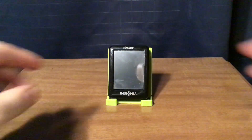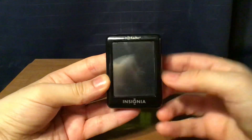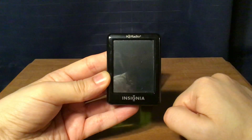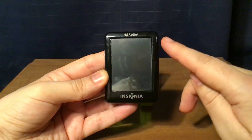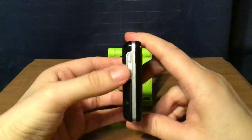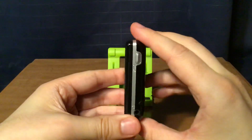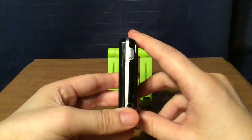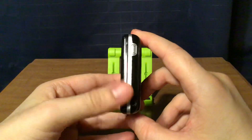Here's what's on the radio itself. You have both the HD Radio and Insignia logos, top and bottom. In between is your touch screen. On one side you have your volume up and down buttons. On the other side, you have the power lock button and a headphone jack, which is in stereo and used for reception.